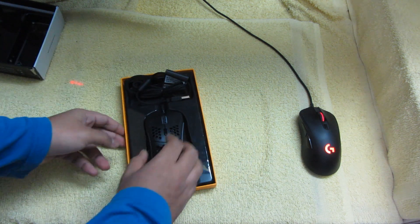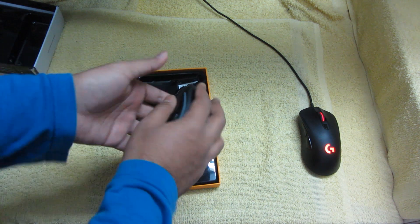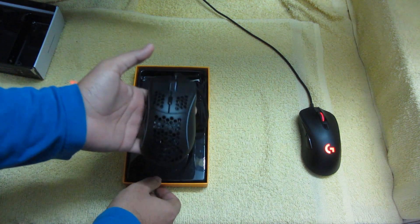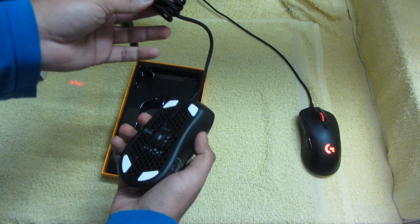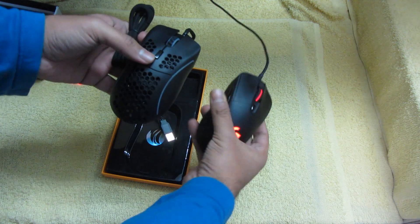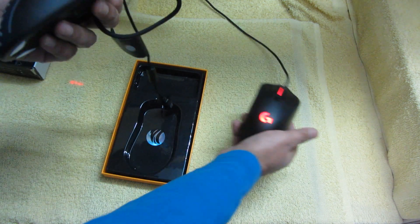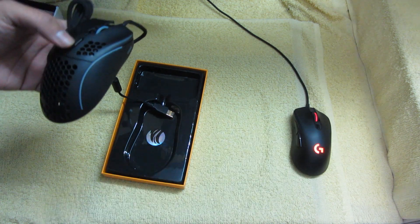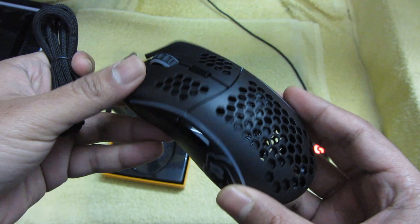Okay, this is the main prize. Holy shit, it's very nice. This is literally one of the lightest mice I have ever held. You can tell that this is lighter — very much lighter. And if I show you a close-up, this is how it looks.